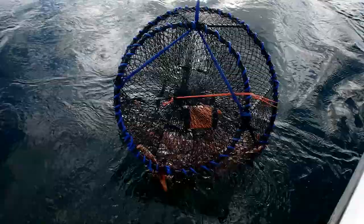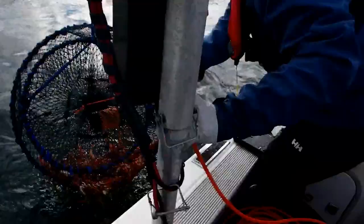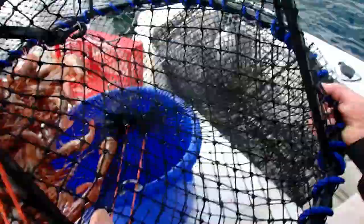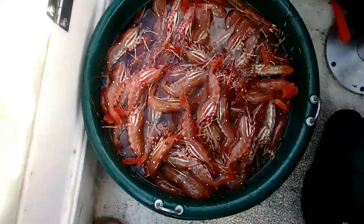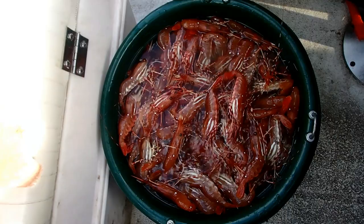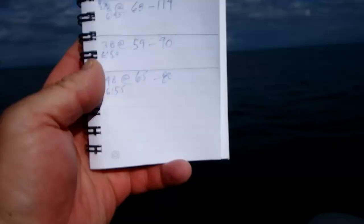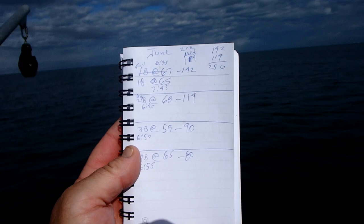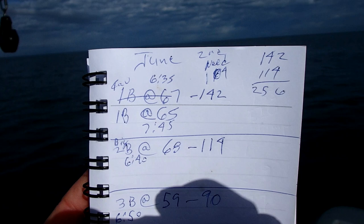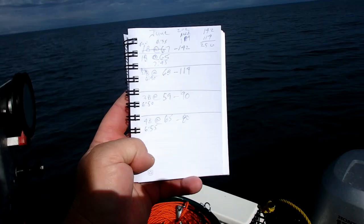Here's our ground pot — not nearly as many. Here's how you empty these: hold it up and open it over the bucket. There's a bunch right here — three limits, 120 each of shrimp. I think we did okay. When we set our pots, we write down not only the date, but the buoy number and the waypoint number. Once we bring it up, we record how many shrimp were in the pot, so we can find where the best shrimping was and return that day, the next day, or next week. Our soak time is about an hour.